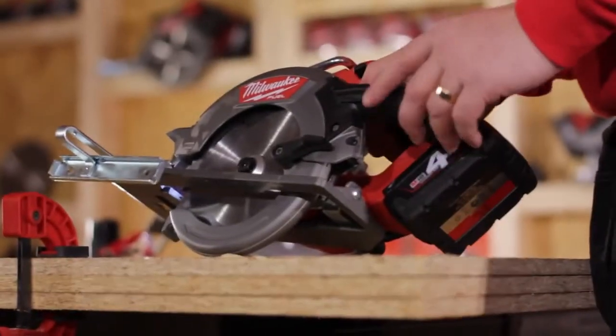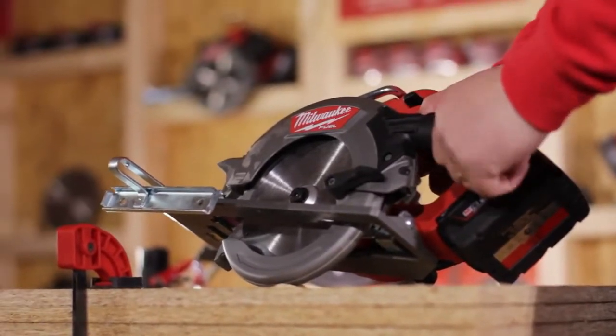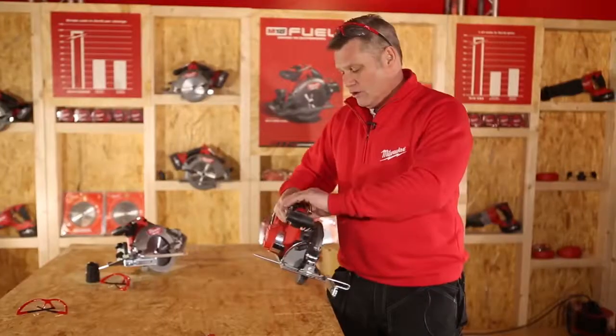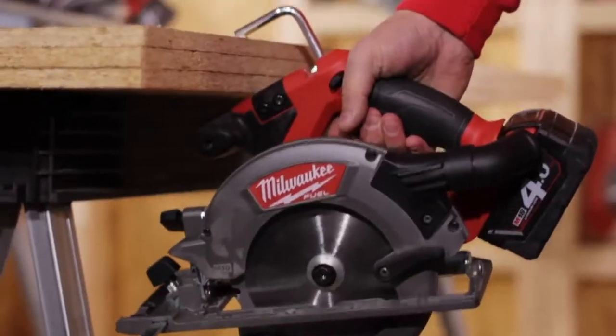We have added a dust extraction piece on the back, and also this moveable spout, which means the dust can be moved away from the user. We also have a hanging hook, which means that you can hang it on your workpiece if you so wish.